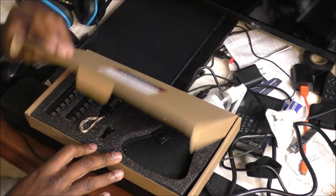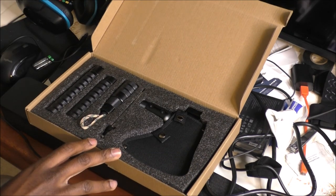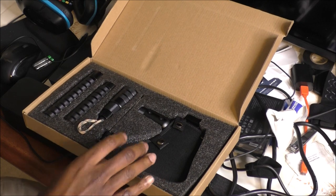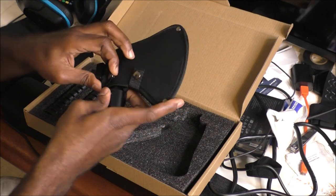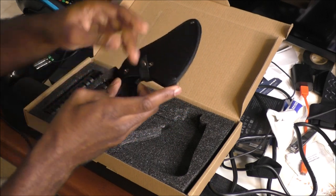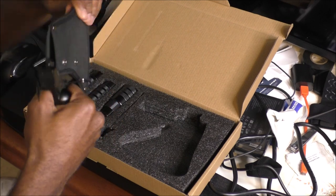It comes with a sheath, and apparently it actually comes with a saw, a knife, and a fire starter. I haven't even seen the saw in here yet. Just to give you a look, here's the main part — there's a sheath for the axe.